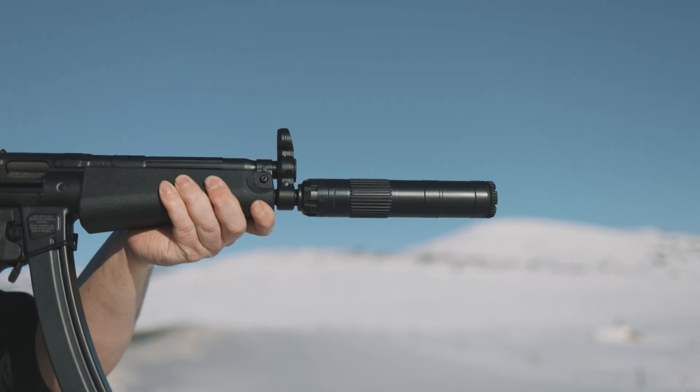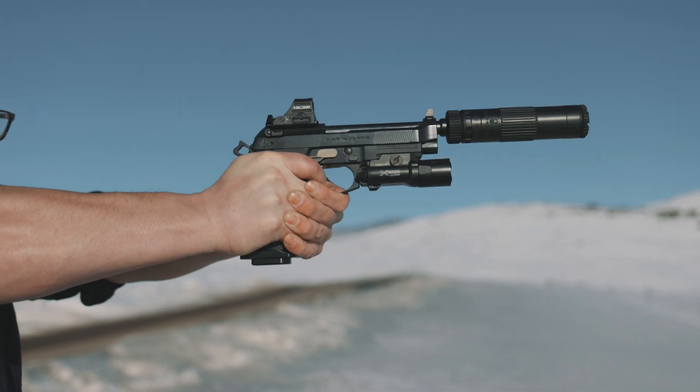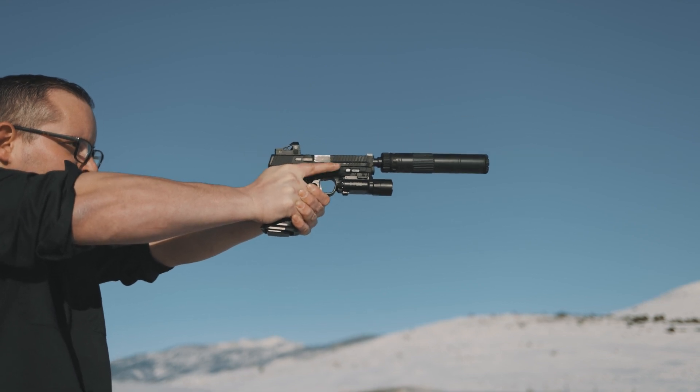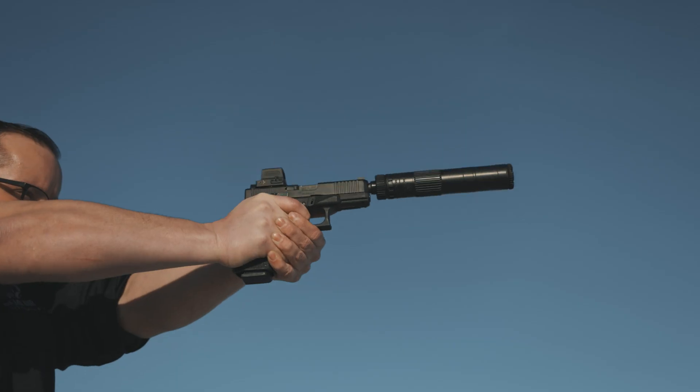The Mojave 9 is obviously a 9 millimeter silencer, so you can shoot 9 millimeter and below in full auto. You can also shoot 300 Blackout subsonic in full auto. You can shoot 300 Supers in semi-automatic, 350 Legend, and 300 Hammer.